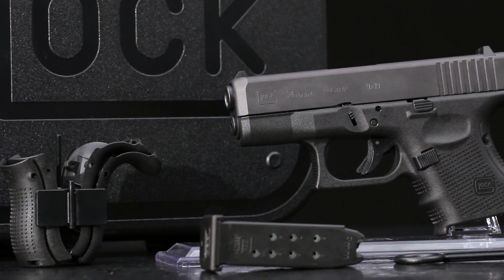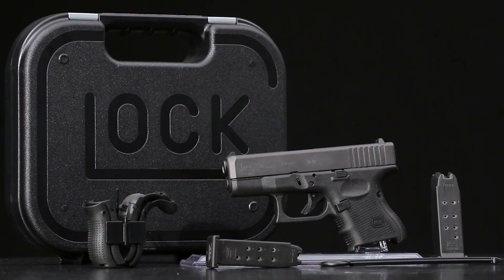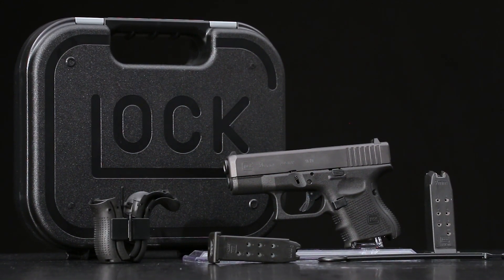When you buy a Glock, you get a lot more than the gun. The 26 comes with a high impact hard case, three 10 round magazines, a magazine loader, the back straps, tool, cleaning rod and brush, and even a cable lock.